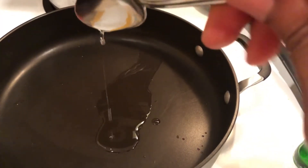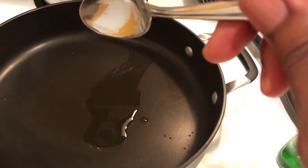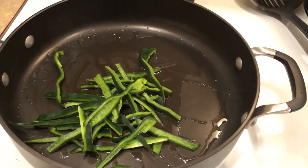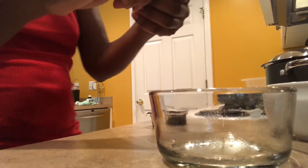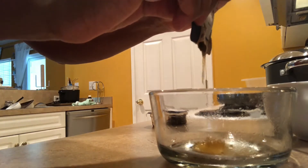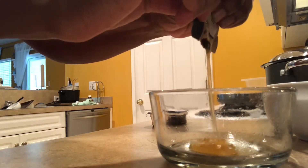So I'm going to sauté my green peppers — two teaspoons of olive oil — and there go my green peppers. The green peppers are going to sauté for a few minutes. So I'm going to make the glaze that will go on top of the chicken. Here is the honey.